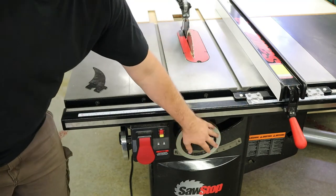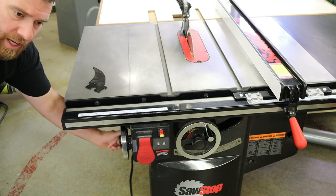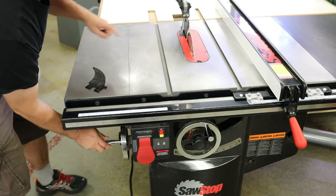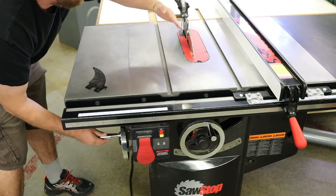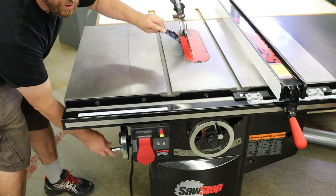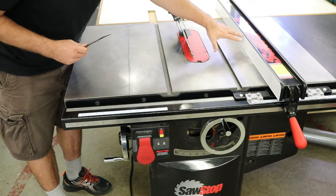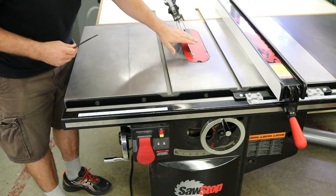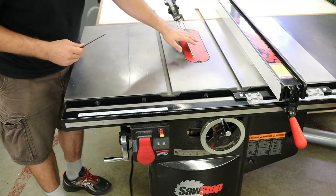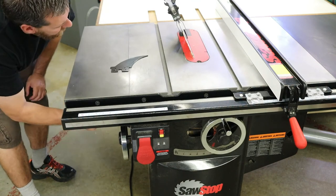In addition to the front hand wheel, there's also a hand wheel on the side. It operates the same exact way — there's a lock on the front, you loosen it, and now you can swing this hand wheel one way or the other. If you keep your eye on the blade, you'll notice the whole blade will pivot over and tilt. In this case this saw tilts to the left, which is typically thought of as the safer direction, since most of the work on the table saw is done on this side — having the teeth tilt away from you is safer. So this is a left-tilt saw.